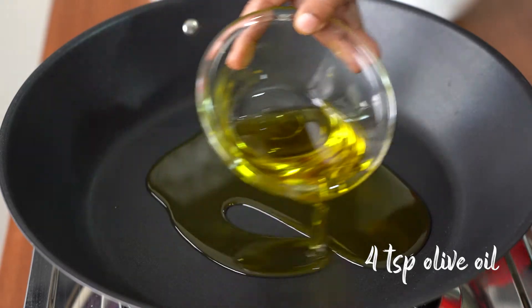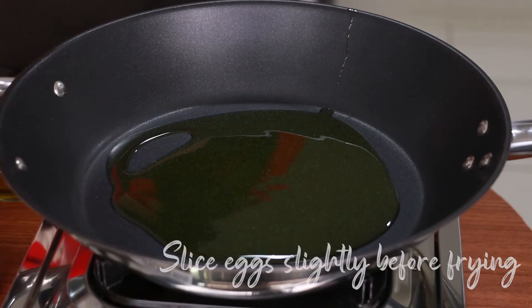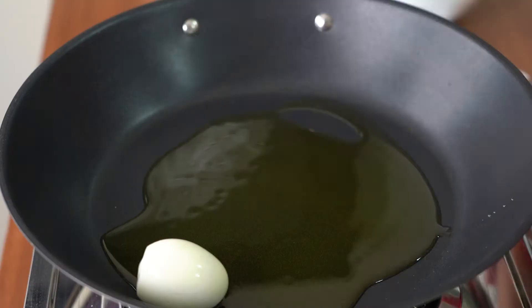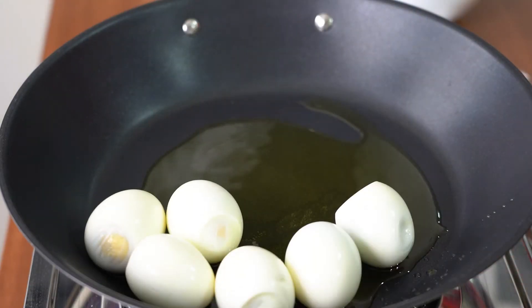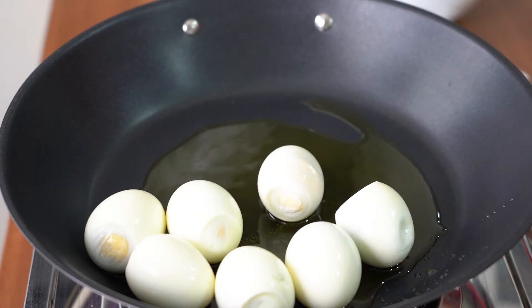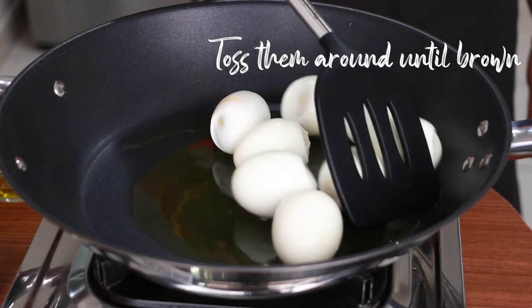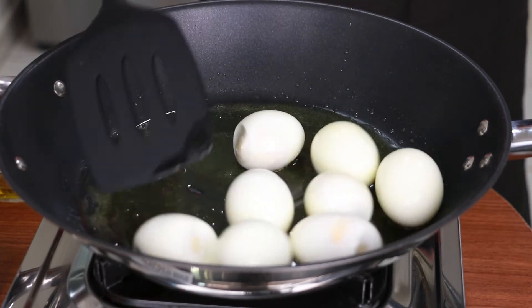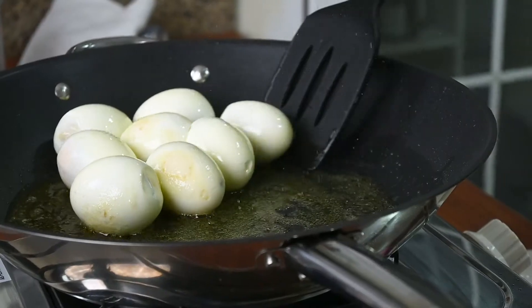I'm adding in some oil. Before I put in these eggs, I have sliced the egg on top a bit so that the egg won't burst. And you toast a bit until the skin gets a little brown and a bit rough.